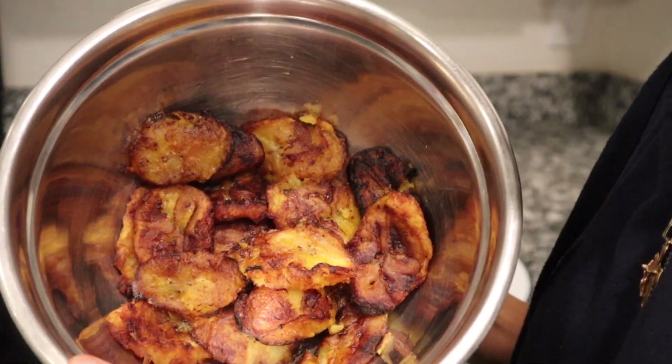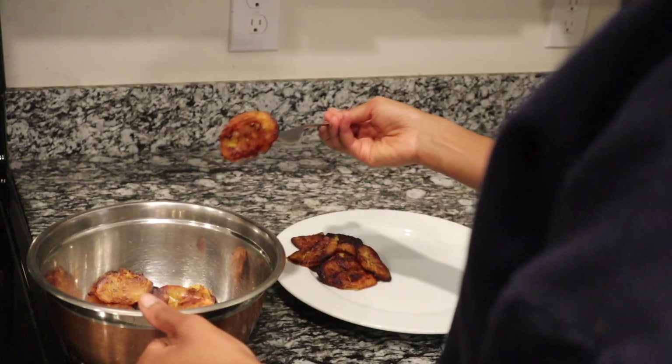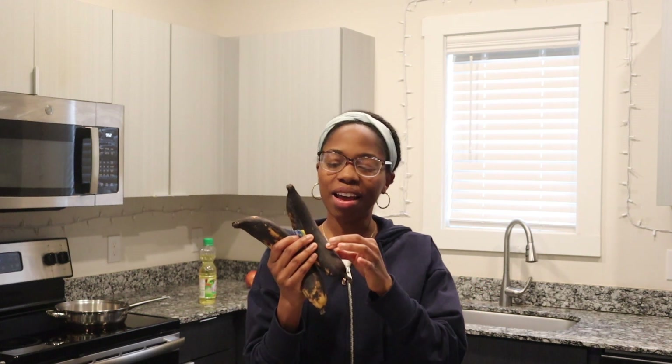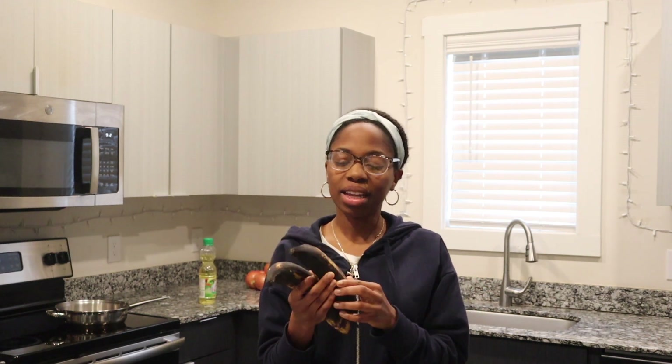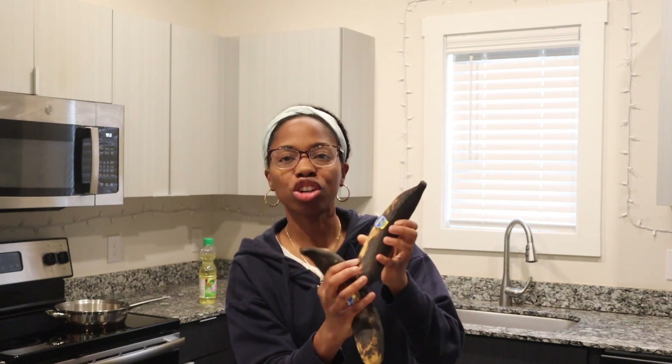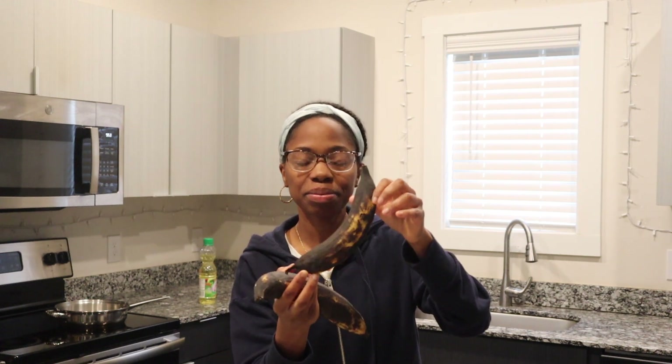Here we have the fried plantains. Today we're making fried plantains. Plantains are in the family of bananas. They have thicker skin and they're not eaten raw. When large black spots start to appear on the skin, it's an indication that the plantain is ripening and becoming sweeter.